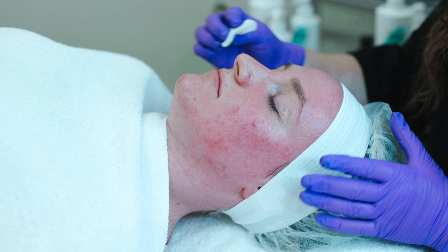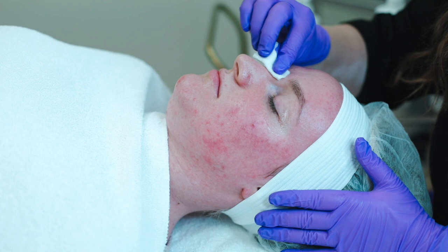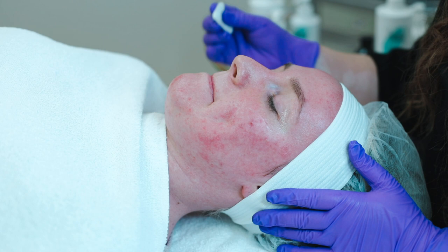Prepping the skin is very important and should never be skipped. This is just as important as applying the peel properly. Make sure you saturate the skin and then we're going to let it sit for about a minute or until it's mainly dried on the skin before we go in with the chemical peel.